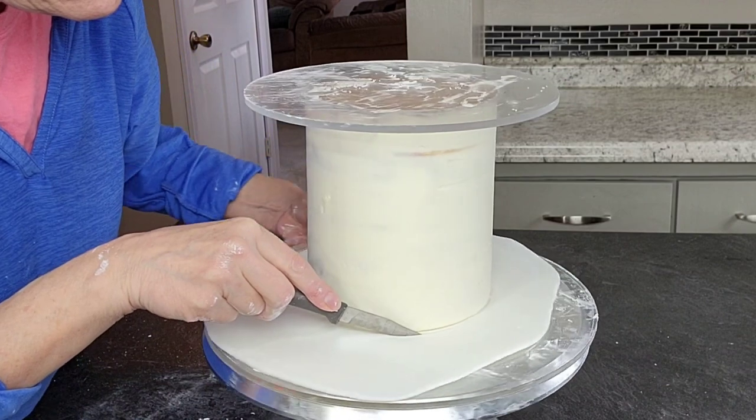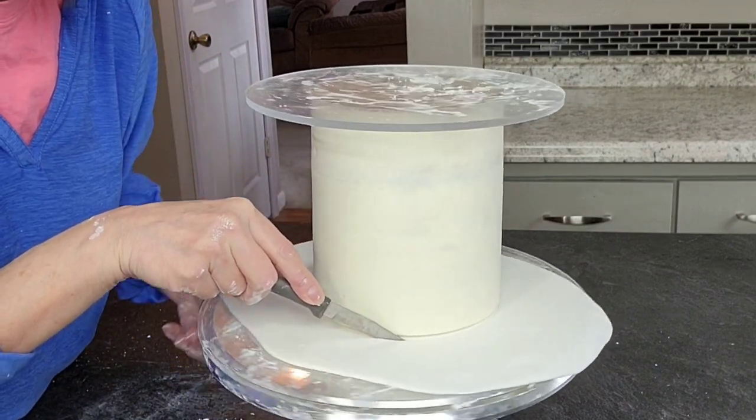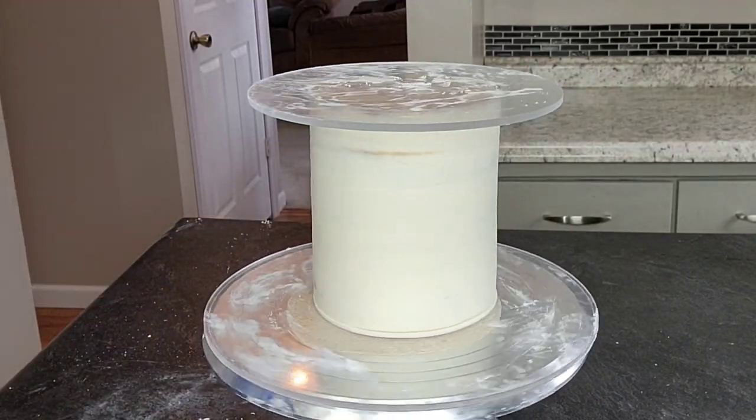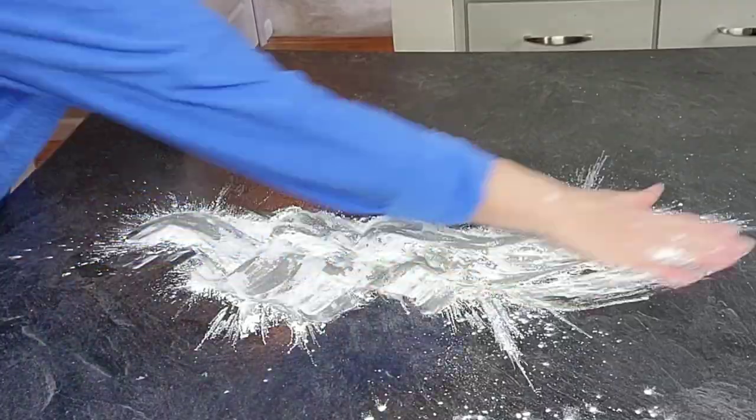Put a disc on top with some cornstarch on it, then flip it on its top. That way you can cut away that excess fondant and get a nice crisp corner.